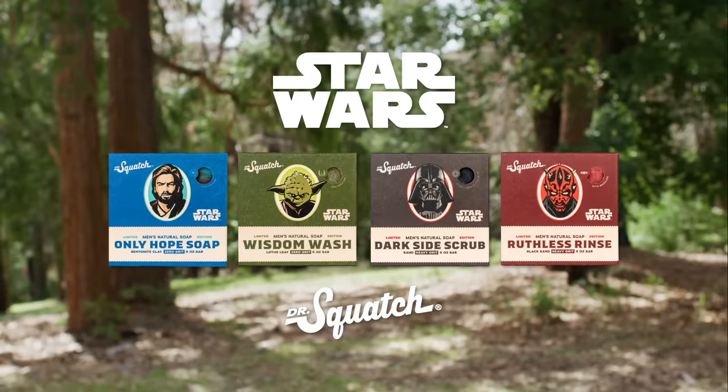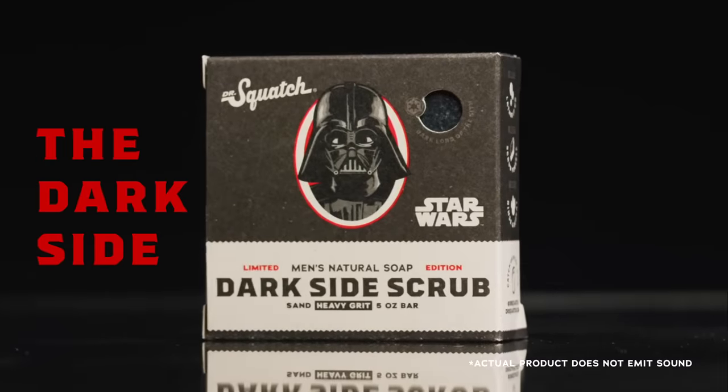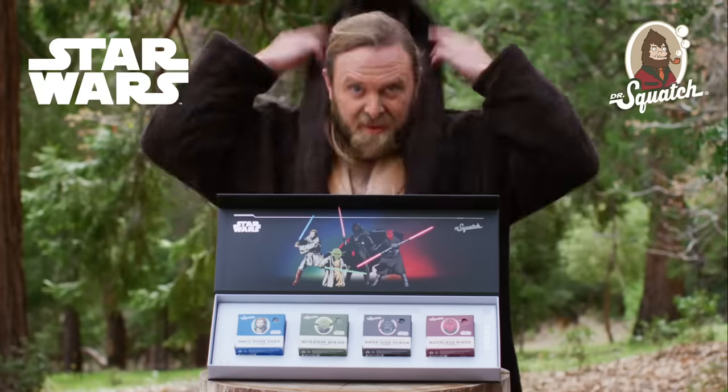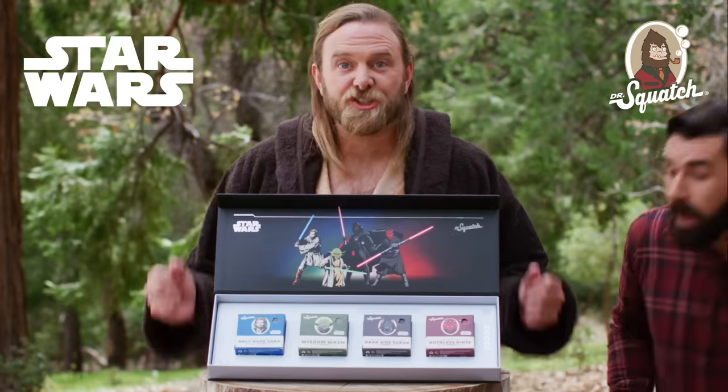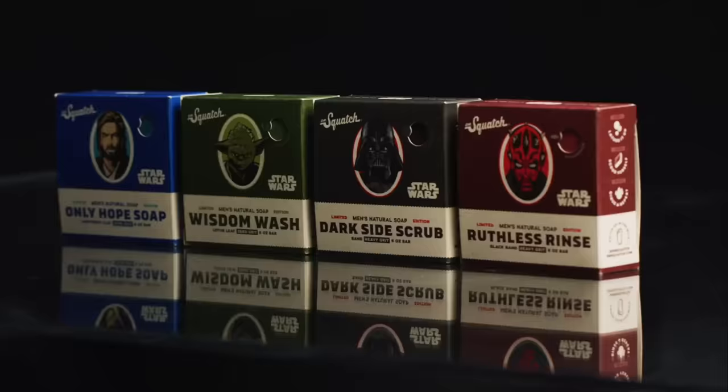There's a new soap. Can you smell it? The dark side. And the light. The Dr. Squatch Star Wars Collection is here. With natural nourishing ingredients and four galactic scents, there's a path and a bath for everyone.